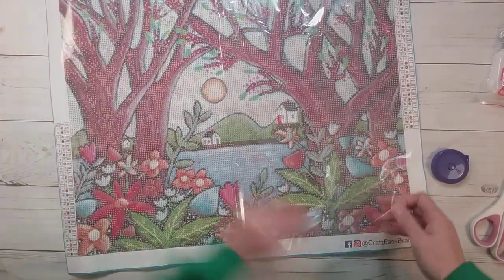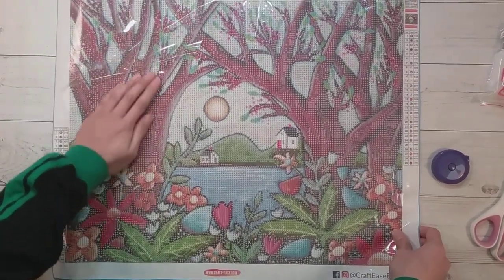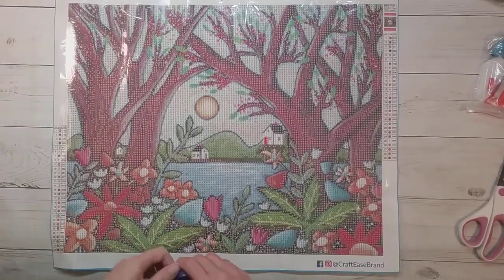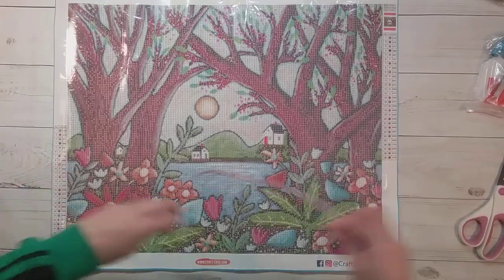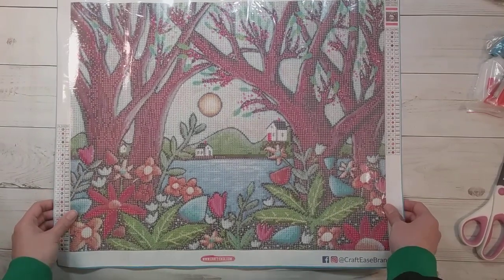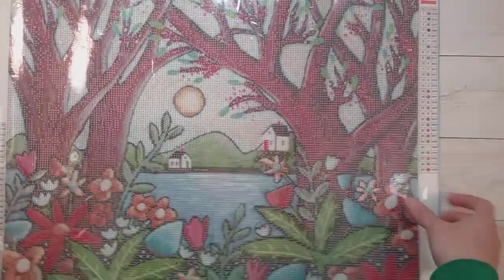I like Crafties because most of their diamond paintings are around the 40 by 50s, and 40 by 50 is my favorite size. So is this a really real 40 by 50? It's a little bit less than 50 by a tiny bit less than 40, so it's pretty close. This actually looks really cute — I like the picture, which is why I chose it.